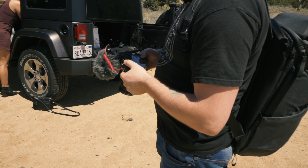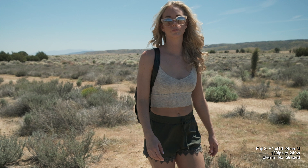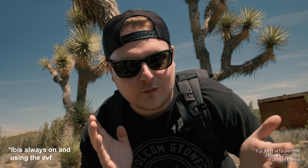What's up guys, got a brand new video for you today. We're here in the desert and this video is five things I dislike about the XH1, and then I'm gonna make another video called five things I like about the XH1.